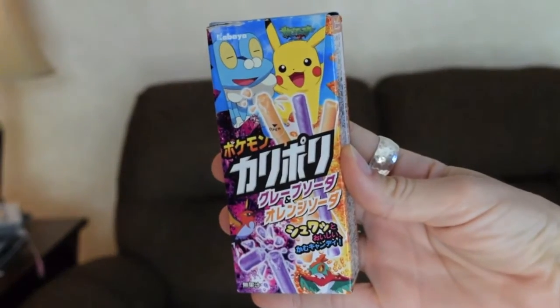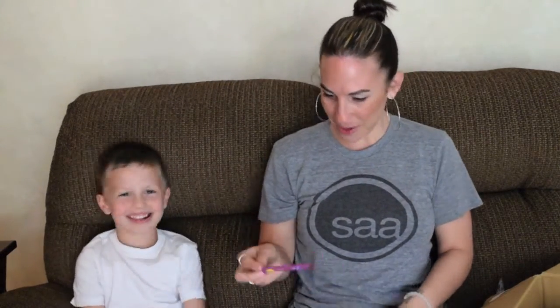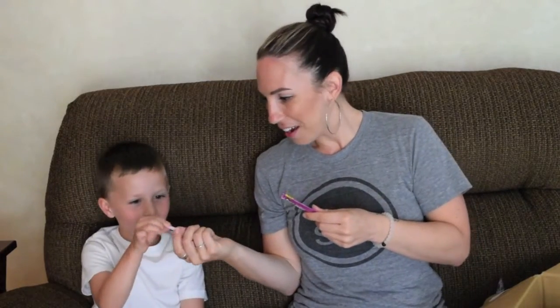Isn't that Pokemon? Yeah! That is Pokemon. Do you want orange or purple? Purple! Me too, it's my fave. Mmm! Smells fruity. It's really hard to stick. Sticks to your teeth. What do you think, yay or nay? Yay! It's a yay.